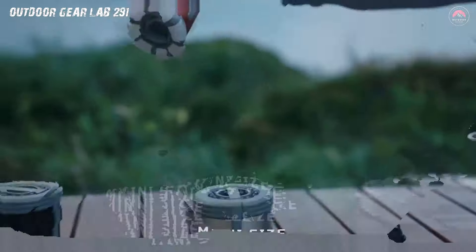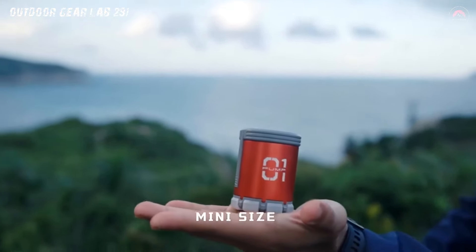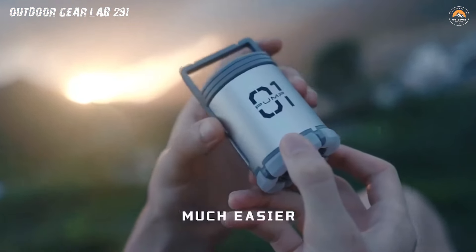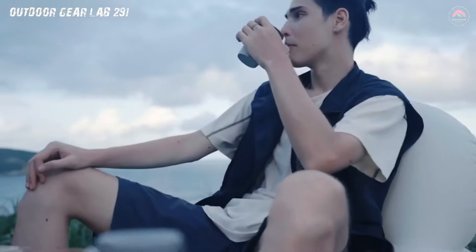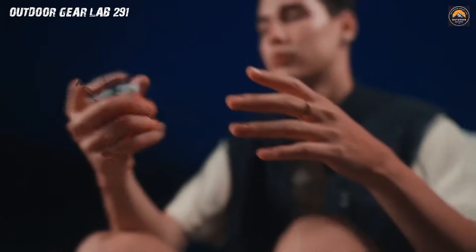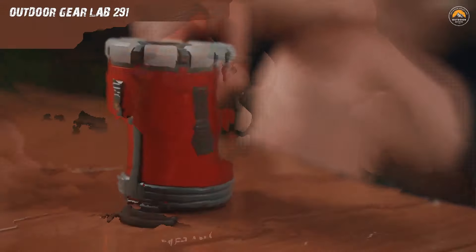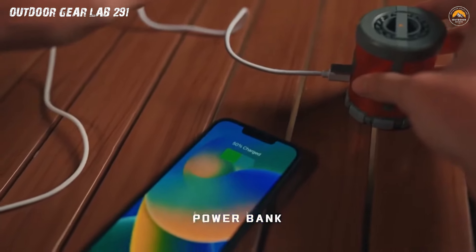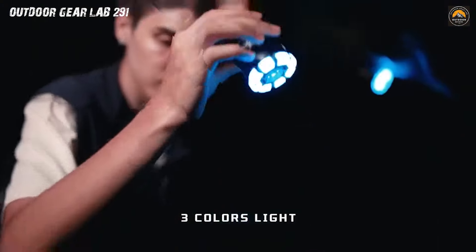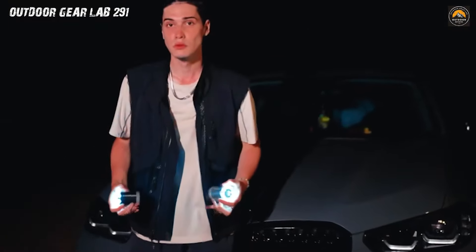But that's not all. This camping luminary has a trick up its sleeve: as the sun dips below the horizon and darkness envelops your campsite, watch as the Ultimate 5-in-1 transforms into a radiant beacon of light — behold the camping lantern function. With the flip of a switch, your surroundings are bathed in a warm glow, creating the perfect ambience for ghost stories, marshmallow roasting, or a late-night card game. It's the luminescent heart of your outdoor escapade. Whether you're inflating, illuminating, or simply basking in its multifunctional glory, this camping gear is your ticket to an outdoor adventure that's as thrilling as it is well-lit.